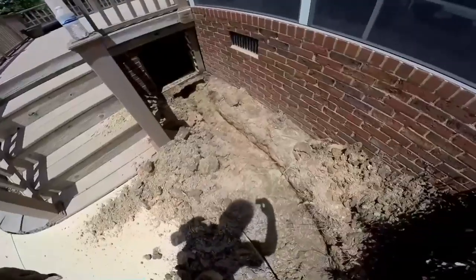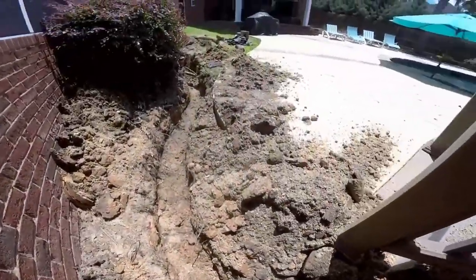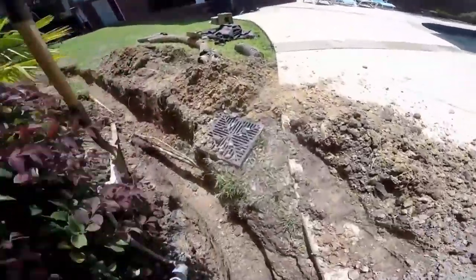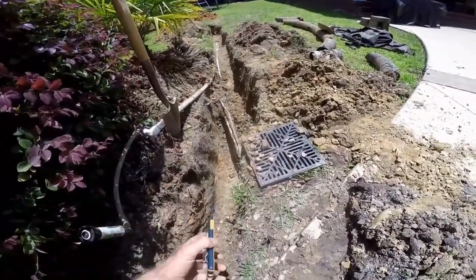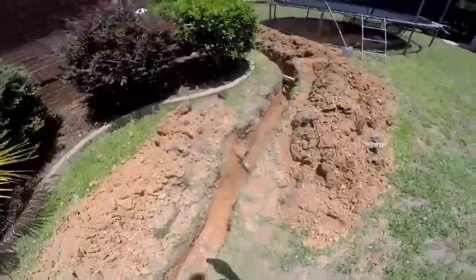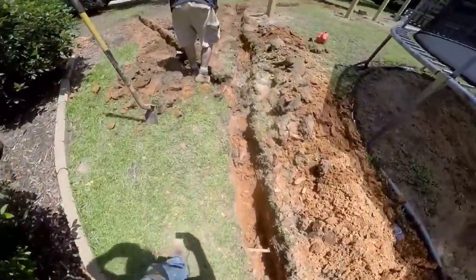Our trench goes right through — there's even a little frog in our trench! The trench goes right underneath the deck; we had to go around the pier and it comes out the other side. Water's been coming down the hill off the pool deck, totally flooding this area. They had a catch basin and a small four-inch line, but the catch basin was placed quite high — water had to flood pretty high just to get into it. Whoever put it in just didn't quite get it right.